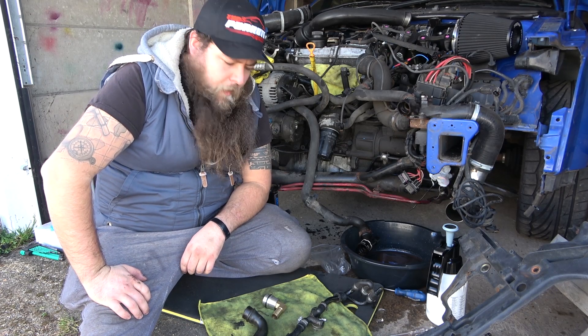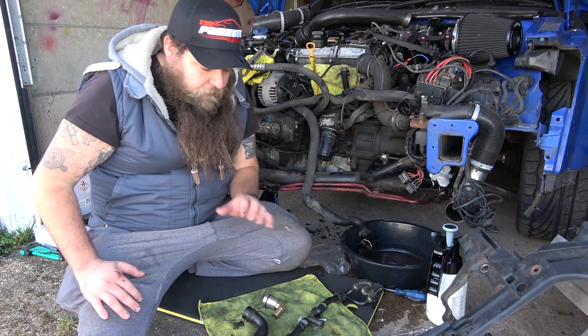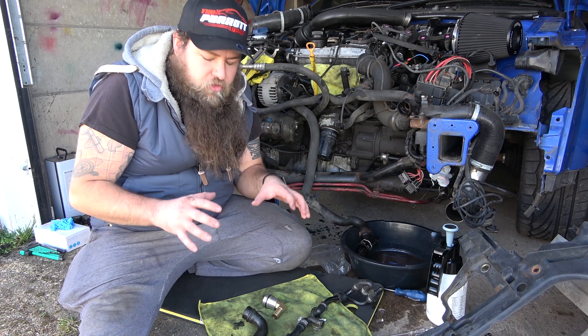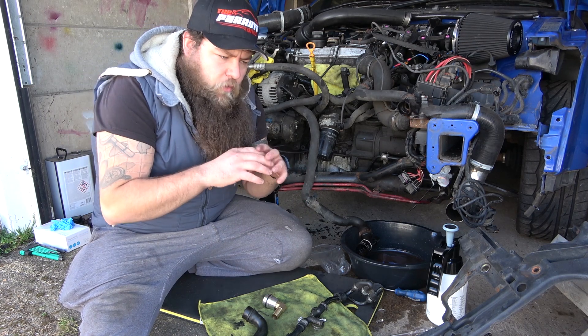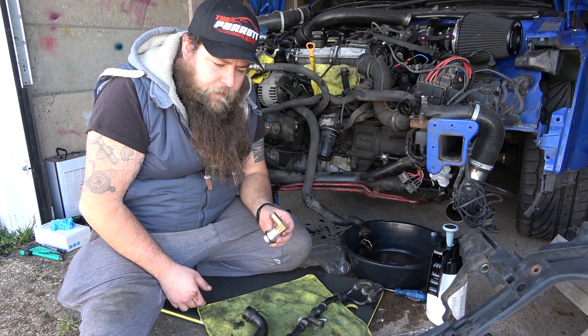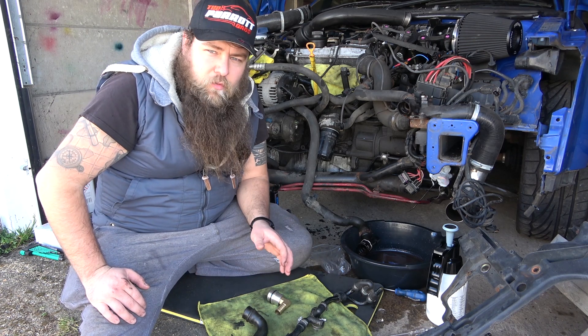Hey guys, welcome to another video from the Parrot Bros. Today we're going to be talking PCV systems. Now, there's a big discussion: should you get a catch can, should you get a PCV system? What I'm going to try and do today is explain an overview of what it does, why it does it, and some other little things that you might find useful whether you're going to keep it or change to a catch can.